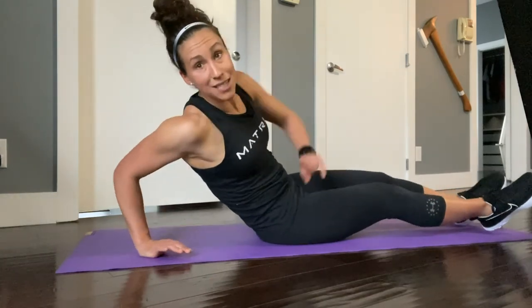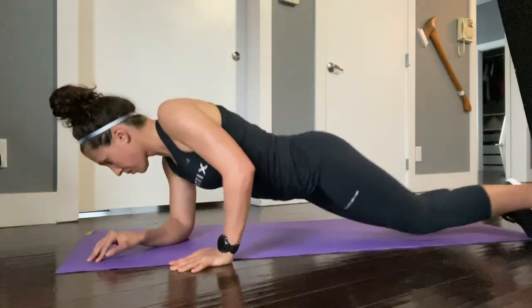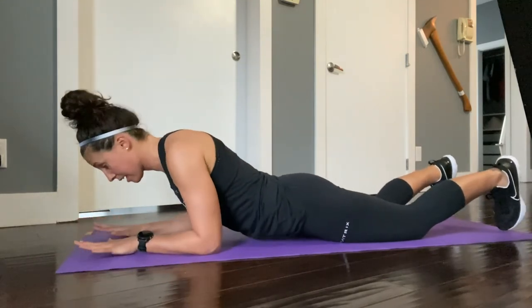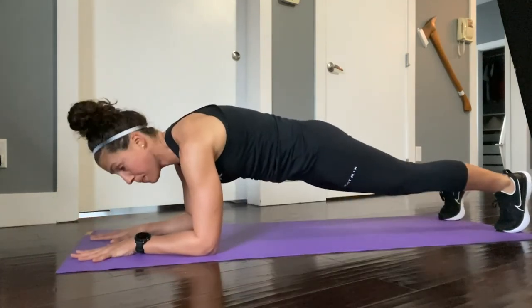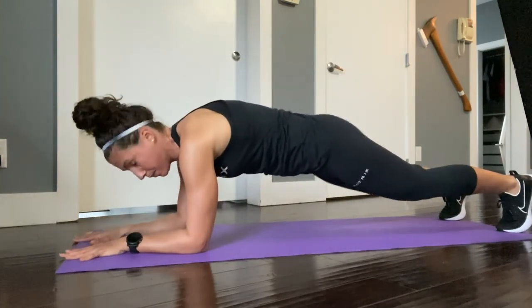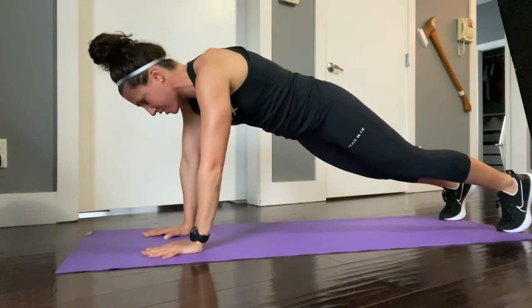For our last plank we're going to add some movement. Coming back to the front plank, you're going to press up to your hands and then come back down to your forearms, switching sides as you go.